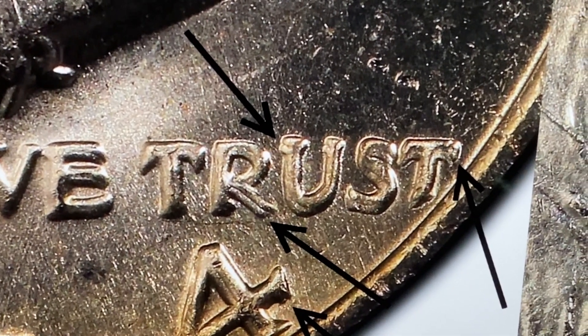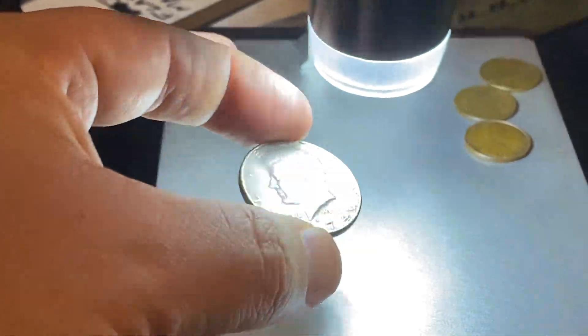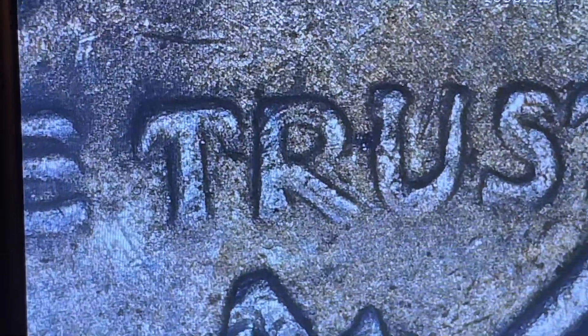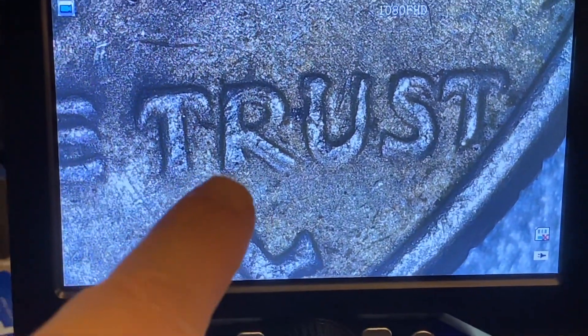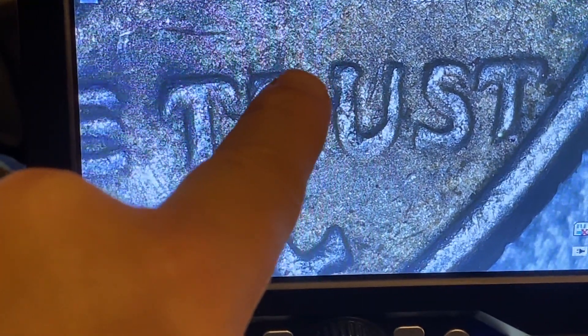You can see it on the S, the T, and the number four. Let's put this one under the scope. Look at this guys - right there you can see the doubling on the R, and you can also see the splitting right there on the U.